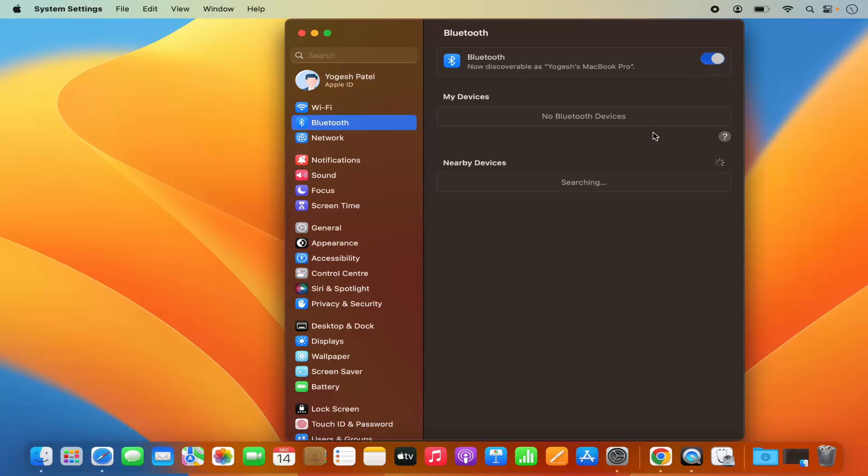If you want to see the Bluetooth icon on the top, I will also show you how you can view that in the menu bar. But for now, just turn on Bluetooth by toggling this toggle button.